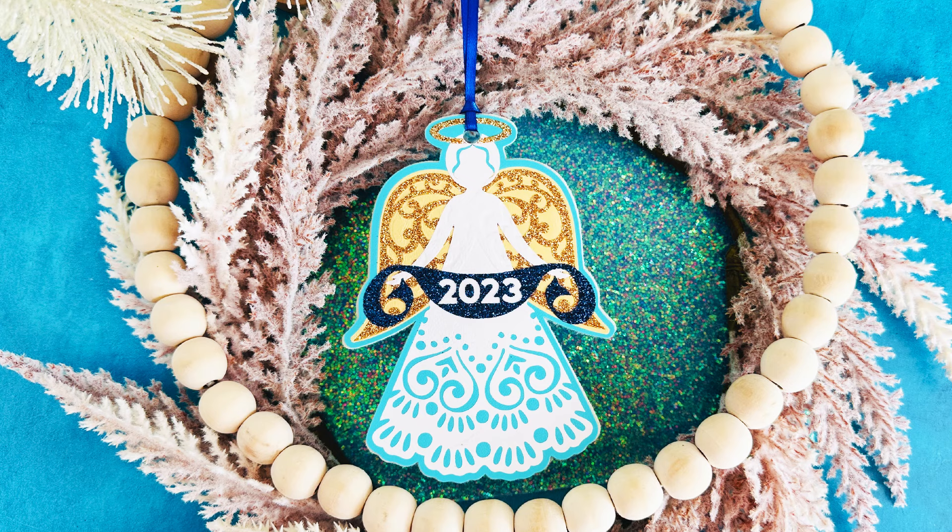Hi, I'm Amy Romeo of Amy Romeo Crafts. And today in this video, I'll be showing you how to make this really pretty angel Christmas tree ornament using faux leather heat transfer vinyl and a Cricut. So if you're ready to get started, let's go ahead and dive in.